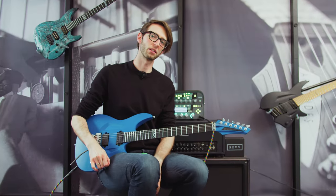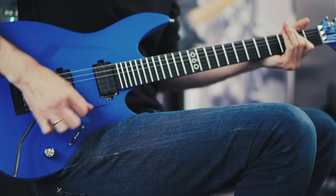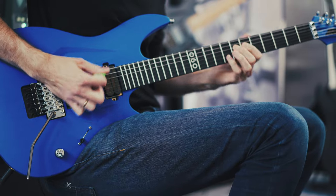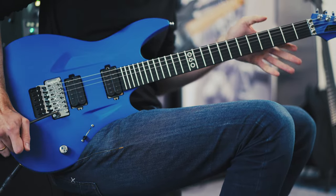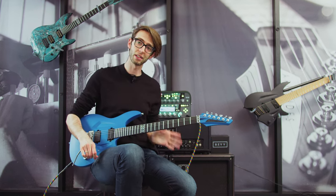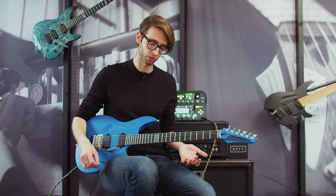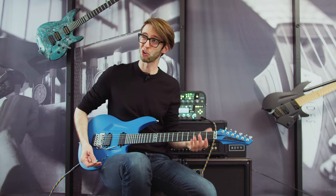Hey there, my name is Paul and I'm with Aristides Guitars. Today we're going to talk about the tremolo systems we offer on our O-series of guitars. If you're a person who really enjoys absolute tuning stability and really love to go up and down on a bar, the Floyd Rose is a very simple choice, because you will return to perfect tuning stability once things are set up properly. I could dive bomb and show you what I'm talking about.